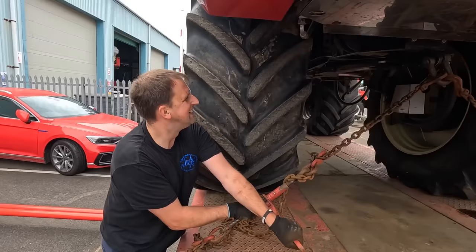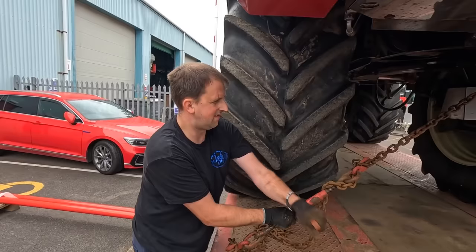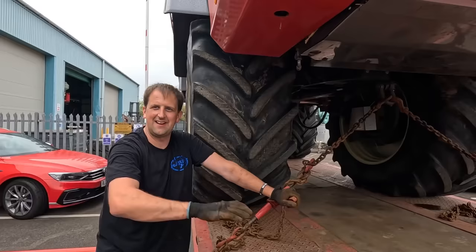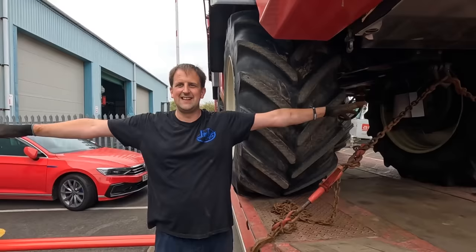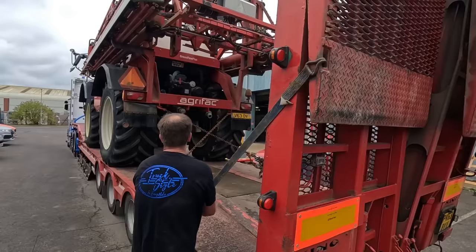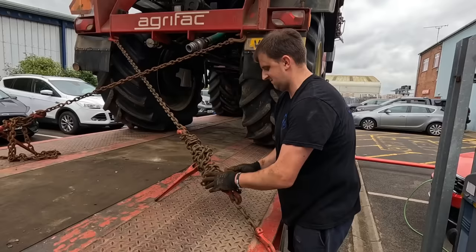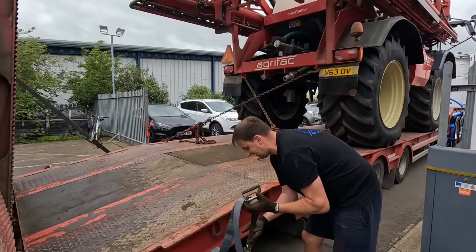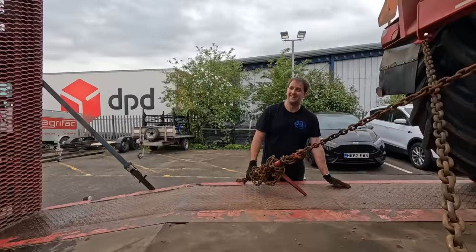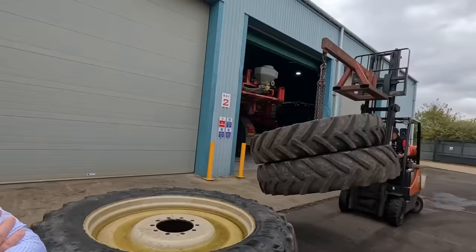A bit of history on this machine — it's a trade-in from down in Kent. The customer has gone for a new model with a slightly wider boom, going from a 36-metre boom up to 48 metres. You see them going around fields with loads of telegraph poles — the booms go like this. Do they have sensors? Not really. How much does one weigh? About 11 and a half tons. You've got a boat at home? It's got its own trailer — I'm not interested!